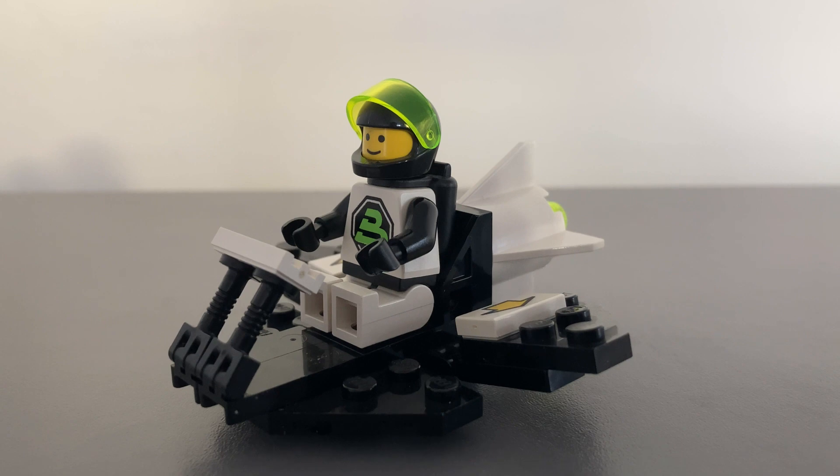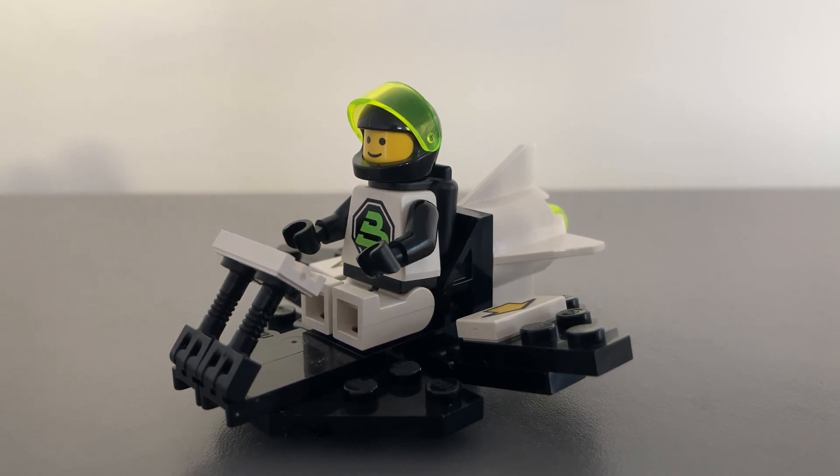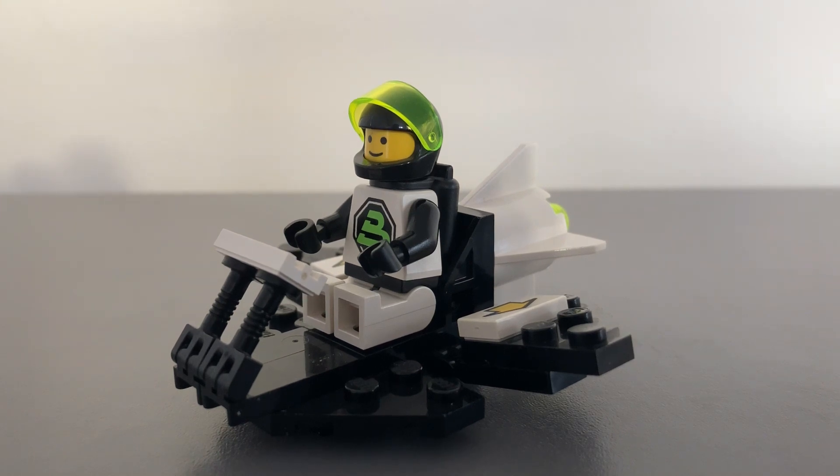Today, we showcase the superb classic LEGO Blacktron Galactic Scout set 1462 from 1992. This is akin to the modern inexpensive polybag-type models, and this comes with 23 pieces. This build is one of the smaller ones released in 1992, and is a part of the space theme and Blacktron sub-theme.